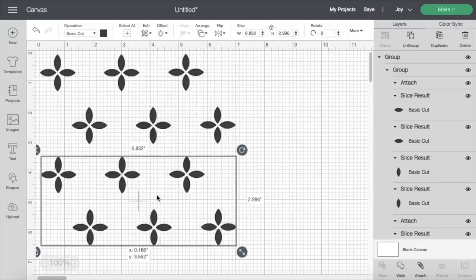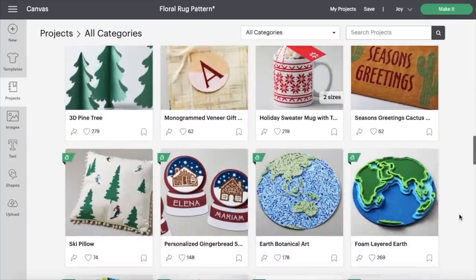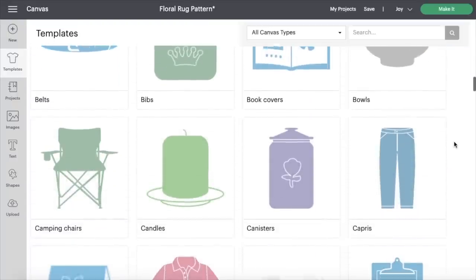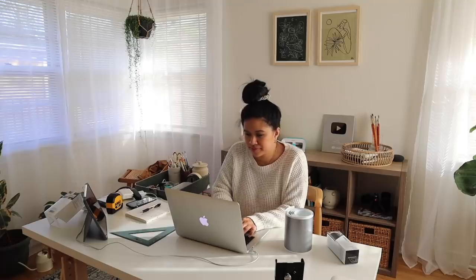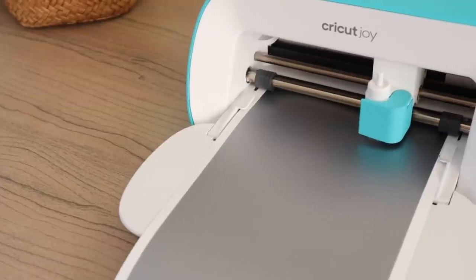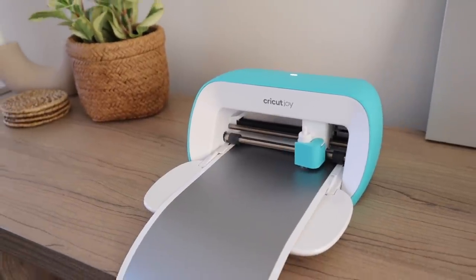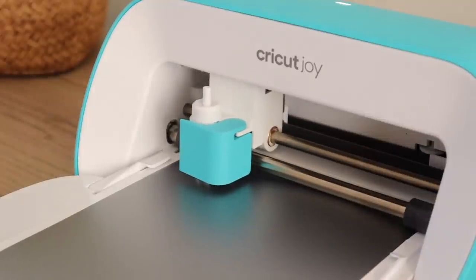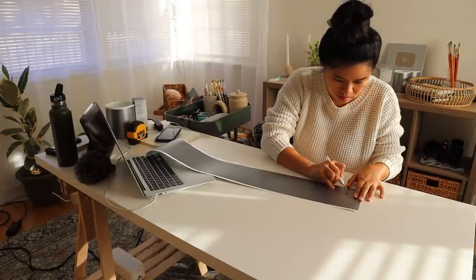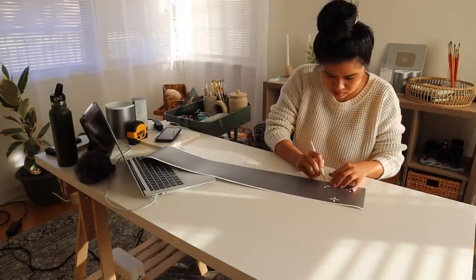This design was inspired by a doormat I saw at Target. I already had the IKEA doormat at home so I'm glad I was able to customize it to the exact size I needed for less. If you don't want to create your own design, you can totally look at the library of templates, projects, and images from Cricut. I'll have the link to my pattern in Design Space down below. I'm using the Cricut Joy with smart vinyl — it doesn't require any mats, which is super awesome. I love how small the Cricut Joy is, making even bigger projects like this one easy.